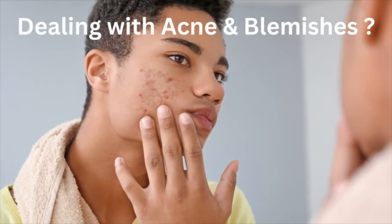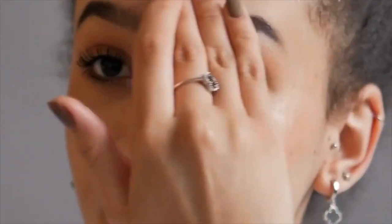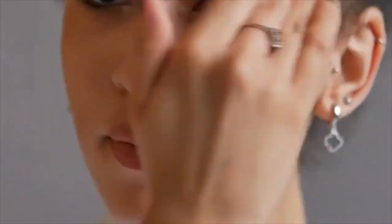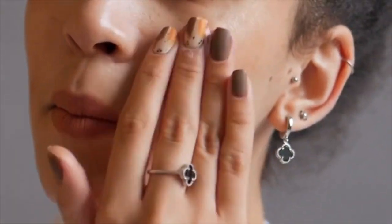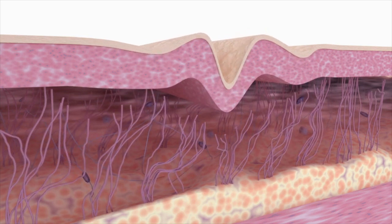Welcome back to my channel friends. If you have a problem with your face, today I have a very unique face mask which will make your skin even-toned. And most importantly, this is an anti-aging face mask which will make your skin tight and brighten. Fine lines and wrinkles will be reduced.